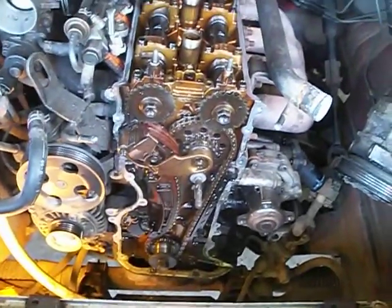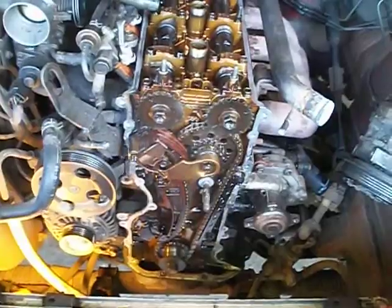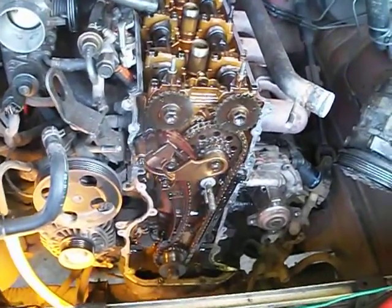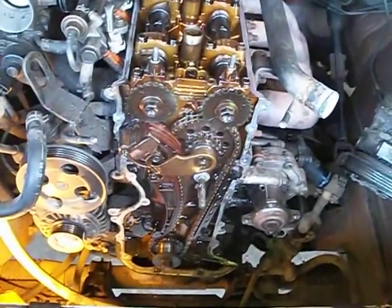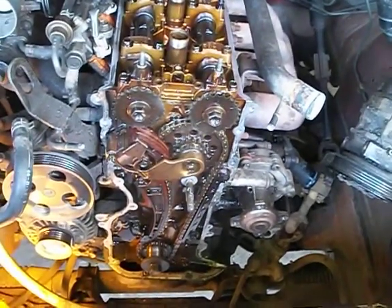I saw another video where he was doing the same thing — that was like part seven. So this is officially our first video, part one — part one of what the hell are we going to get into when we take all this apart and try to put it back together. You've got guides and all this has got to line up. If you see this video, just send us a little remark and hopefully we got that up on top dead center. I'm already sweating, so I appreciate you watching the video. If you would, please subscribe.